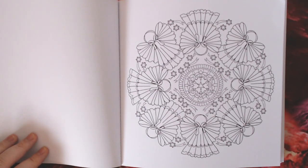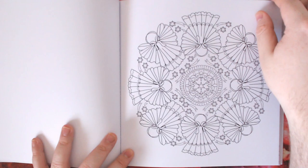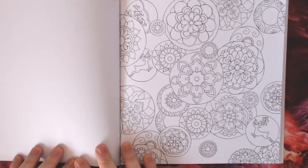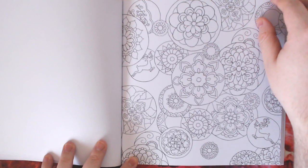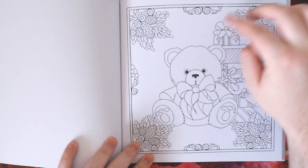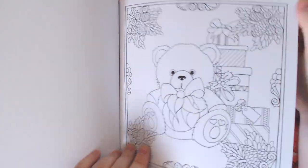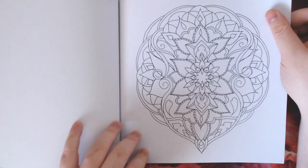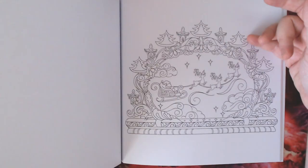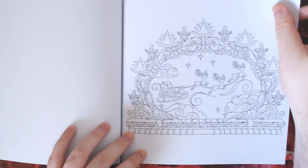There are these cute little napkin angels — you know when you do napkin folding? — arranged in a mandala-style shape. There are what look like Christmas baubles or ornaments, which would be really cool to make look glass-like. There's a very cute teddy bear with Christmas presents — a great one to practise your fur. Then there's a Santa scene with reindeer as a silhouette going into the night sky on Christmas Eve.